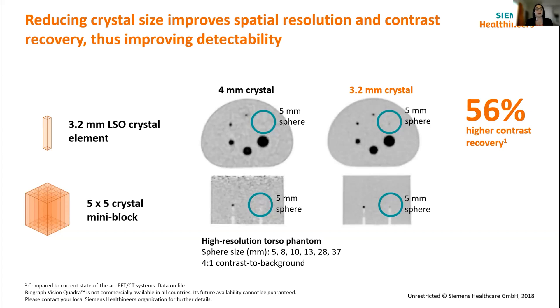This enhances contrast recovery and detectability of smaller lesions. Here we've got the NEMA image quality phantom, which has different size spheres filled with four times the activity of the background, showing how well they pop out. With a 4mm crystal, you can see the 8mm sphere fine, but the 5mm sphere is very hard to see. When you're looking at the 3.2mm crystal, the 5mm sphere starts to come through — so the contrast and detectability is coming through there as well.